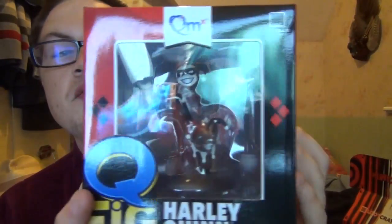Harley Quinn — that's nice, that's really good already. And this is a Q-Fig, another Q-Figurine. That's really nice; I'm going to try and get it out of the box. It's already done like that. I think these Q-Figs are a lot better than the Pop Vinyl figurines.